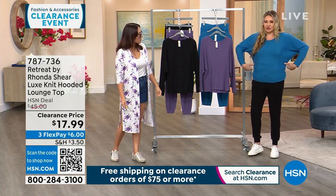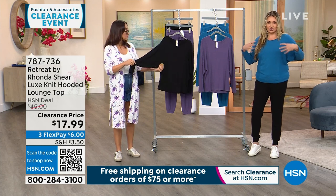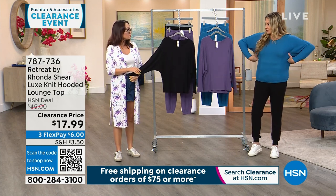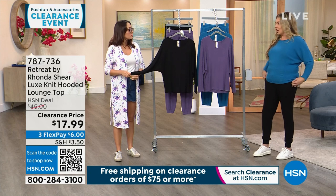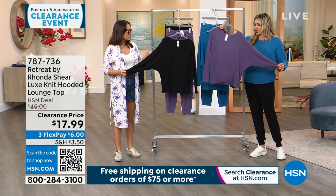I'm wearing a medium — I would have preferred a larger — but it's roomy. I normally wear a large or extra large, so there's definitely room. If they don't have your size, try a different size; this is so easy to wear. I'm also wearing the joggers we're going to talk about in a second. It's just the nicest lounge piece.